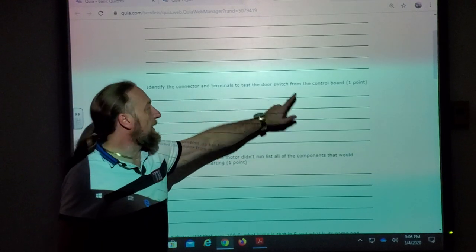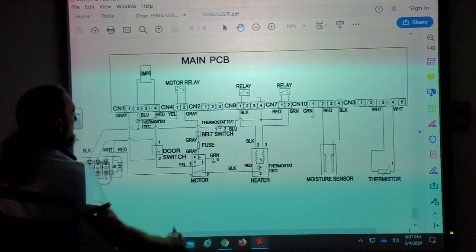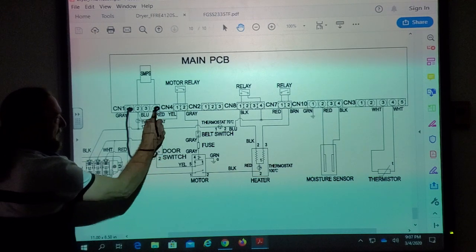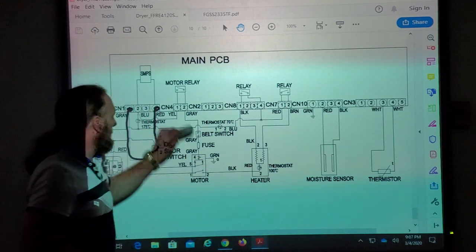Identify the connector and terminals to test the door switch from the control board. CN1 pins 1 and 4. If you put your meter leads there, it goes down through the door switch and back up to the board. You can open and close the door and test the door switch from those two wires on the plug. If you don't get a reading, go down to the door switch to verify your connections or wiring first.